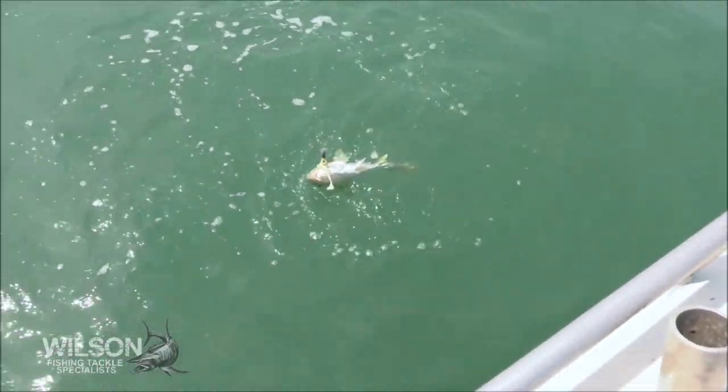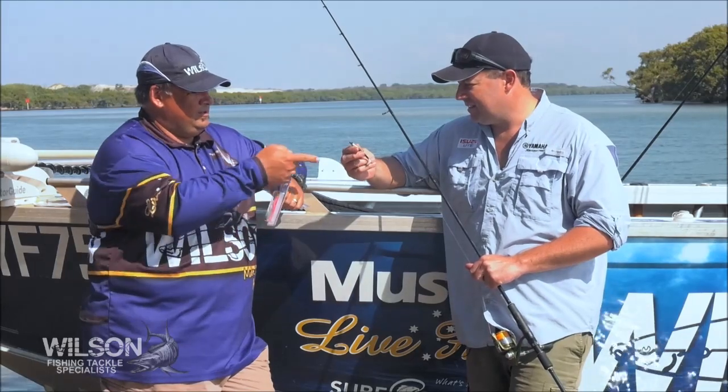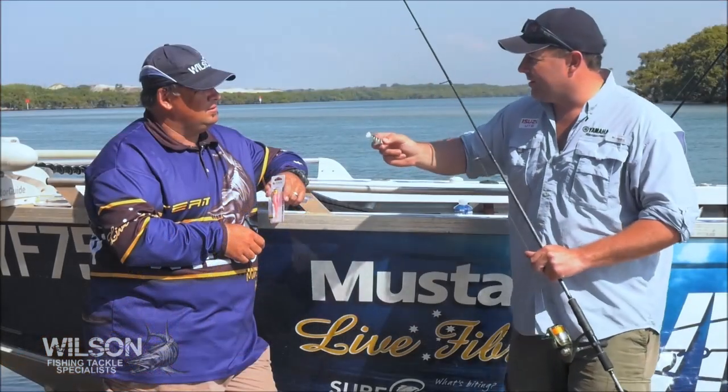But as you're saying, with a normal jig head you can also work them like a normal plastic. Exactly. And the little Mustad darted jig heads, for instance, they've been working a treat on them. Especially in these smaller sizes, the three and a half inch ones. So that's your Flathead lure.